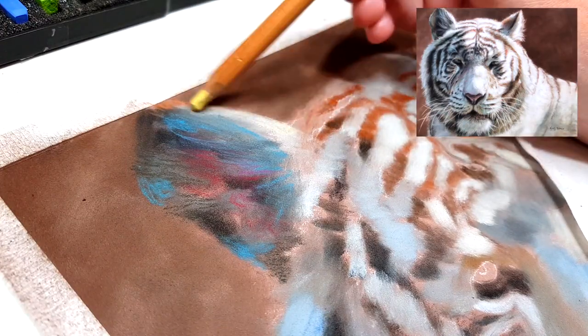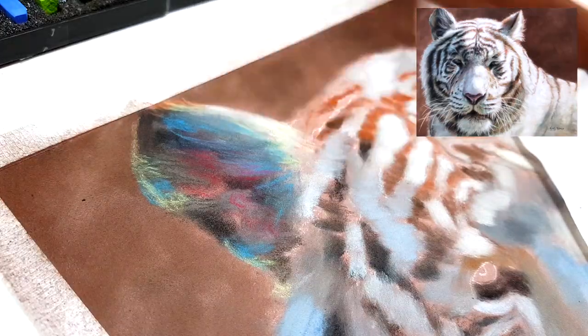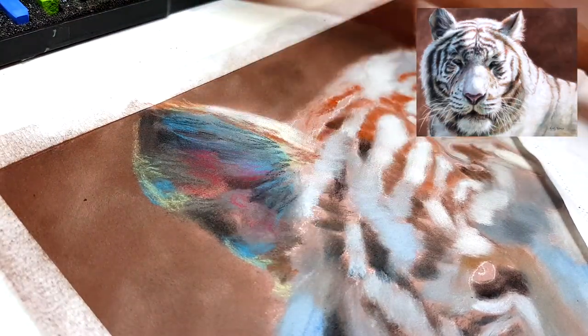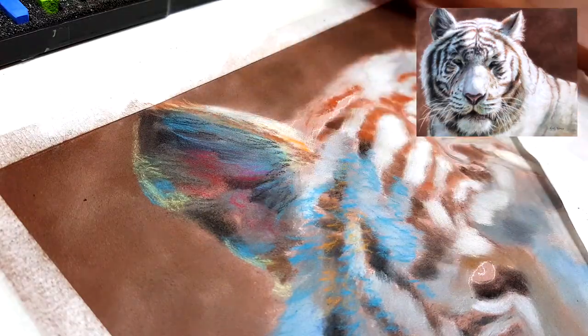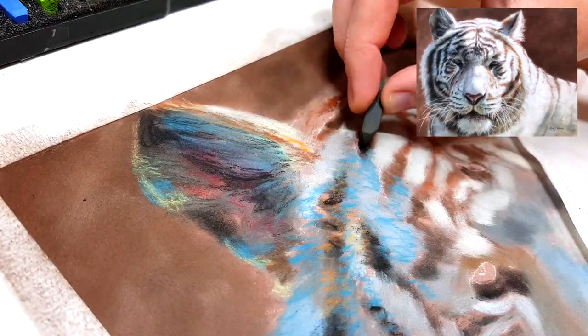Rather than continuing to build up layers and layers of pastel which will fill up the tooth really quickly and create a smooth flat surface that's harder for more pastel to adhere to, I'm trying to push the pastel into the tooth of the paper. This allows some of that tooth to show through, meaning you can actually add more pastel on top a little bit easier.